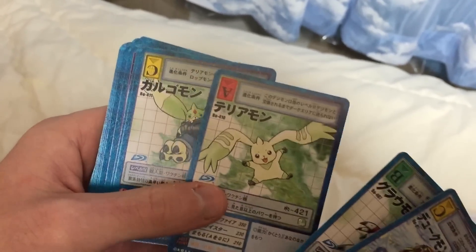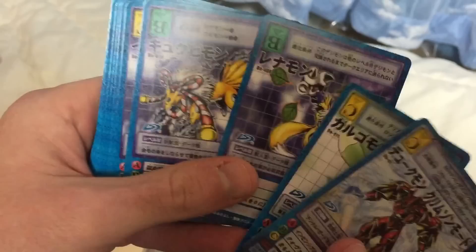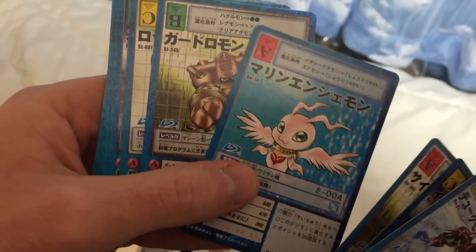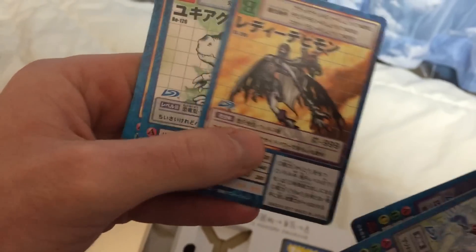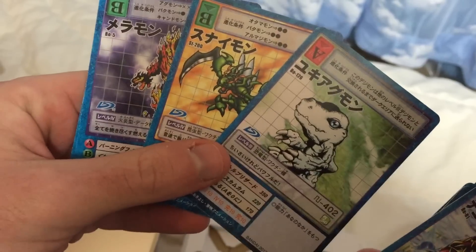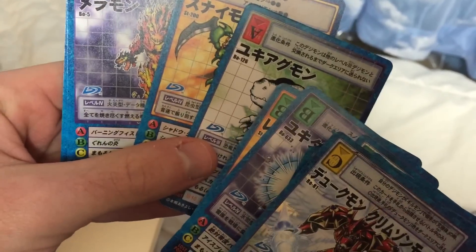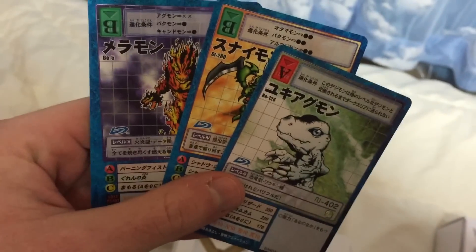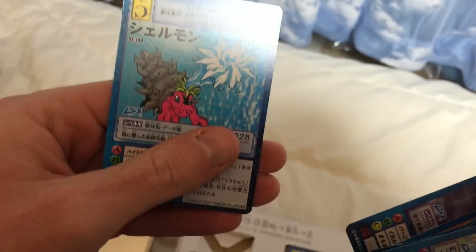Of course, Guilmon, Growlmon, Terriermon, Monodramon — ha! Gargomon, Renamon, Calumon, Impmon, Cyberdramon, Marine Angemon, Guardromon, Lotosmon, Frigimon, LadyDevimon, Snowagumon — or Yukiagumon. We can read katakana, so that makes it a little bit easier. Snimon, Meramon, and then Leomon.